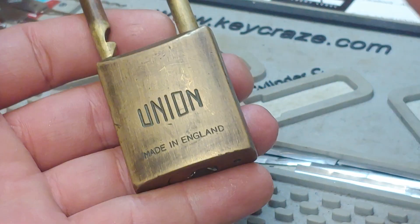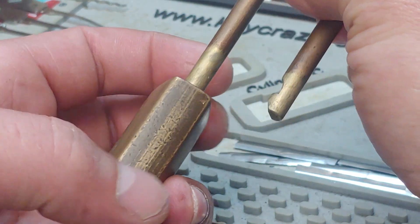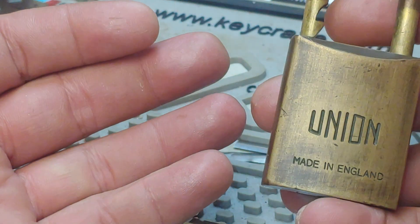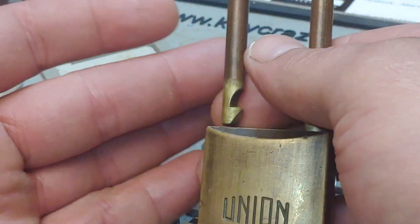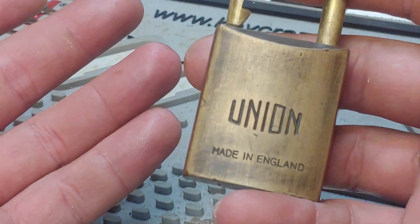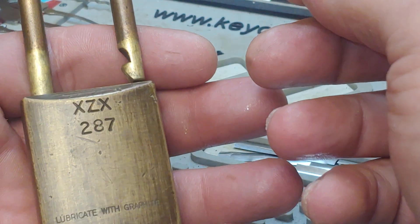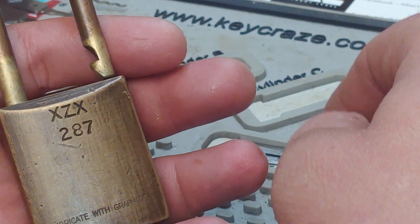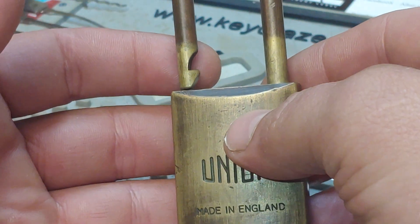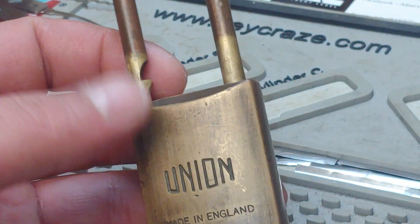Nothing to it, just as long as you know what kind of tension you've got to use. I was using light to medium tension for the first month I had this and I was just getting nowhere, so confused. I finally just got mad at it, cranked down on that tension, and boom — I was in.